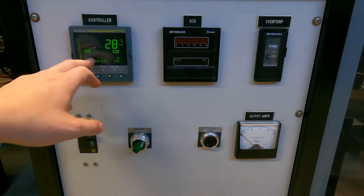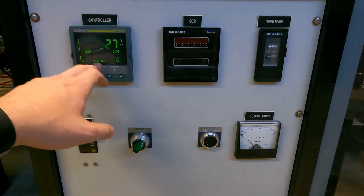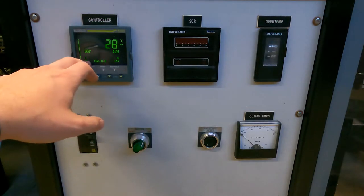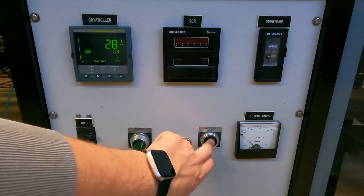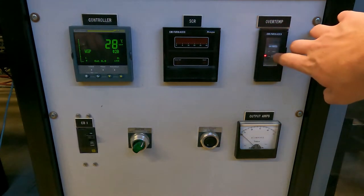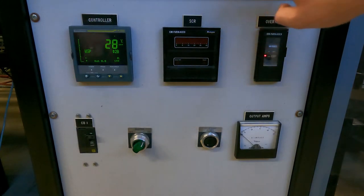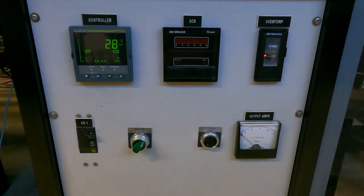We open up to this screen with WSP and the power out. Obviously the power out should be zero when it's not powering anything, so that's okay. The next thing you're going to do is hit the overtemp switch, and you hear the loud manual switch flip over, which is your manual reset. The light turned on up here indicating that the overtemp is active, and you also heard the fan kick on the furnace. So now you know there's power going to the furnace and everything should be ready to go.